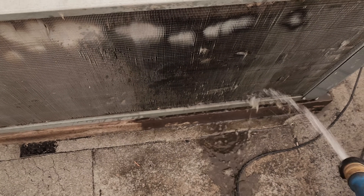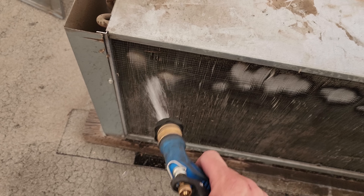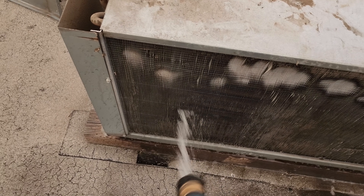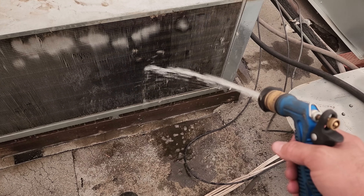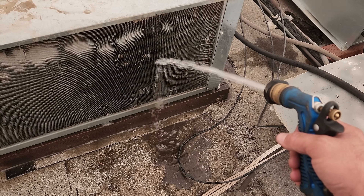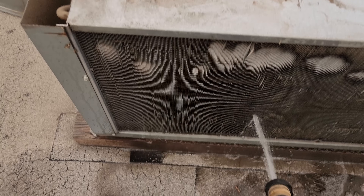This should be enough — I'll get some coil cleaner. We're just going to do a pre-rinse real quick and then get some foaming coil cleaner on there and see what that does for us. This water pressure is absolutely ridiculous.